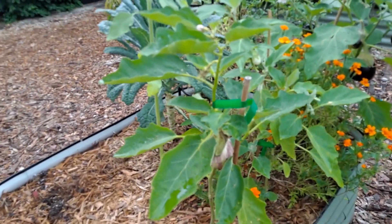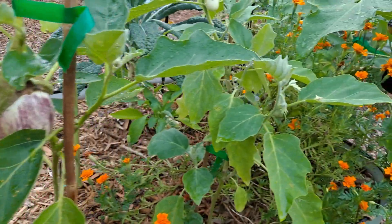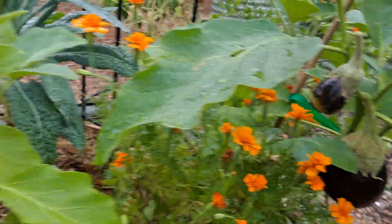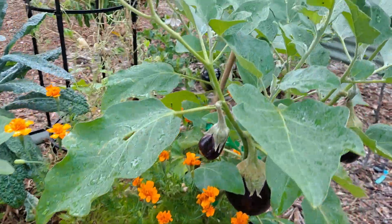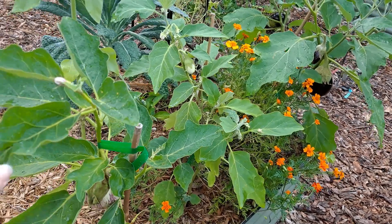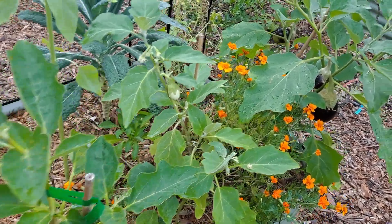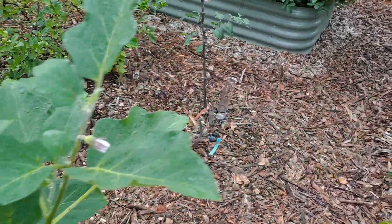These are three eggplants: the listata, Japanese white, and then the black beauty. So we grow different varieties of stuff and see what works best. These have been growing fine — we've had a little bit of worms on them, but nothing too big.